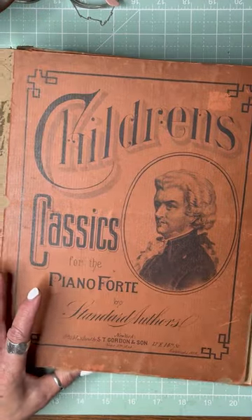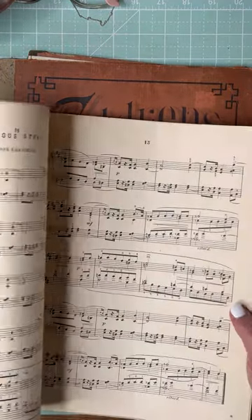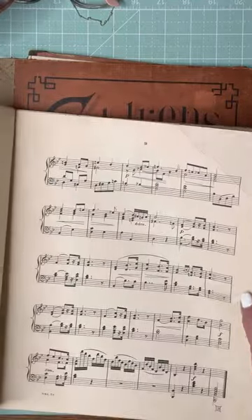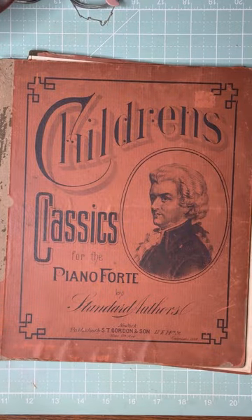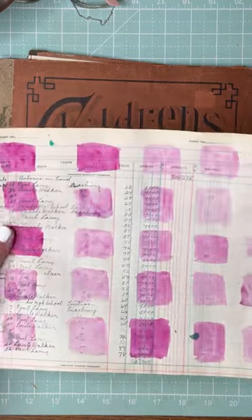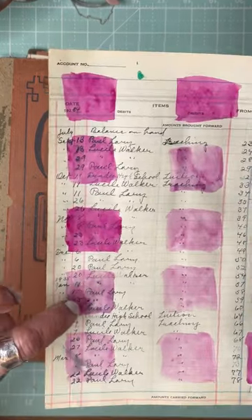I have this vintage cover — it had children's music in it. It's beautiful, nice and creamy paper. I bet it would take watercolor paint really well to make little fodder swatches. I did this on one of my vintage ledger papers and I just love how watercolor does that.